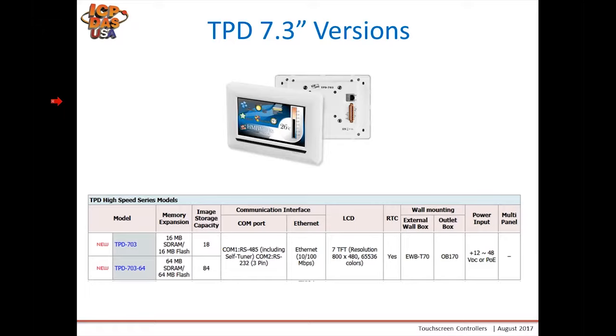The 7-inch versions are only available in the H series — these are newer models with a 7-inch touchscreen as opposed to 4.3 or 2.8 inches. They have either 18 or 84 picture screen storage capacity, and they come standard with either an Ethernet port or an RS-485 port.